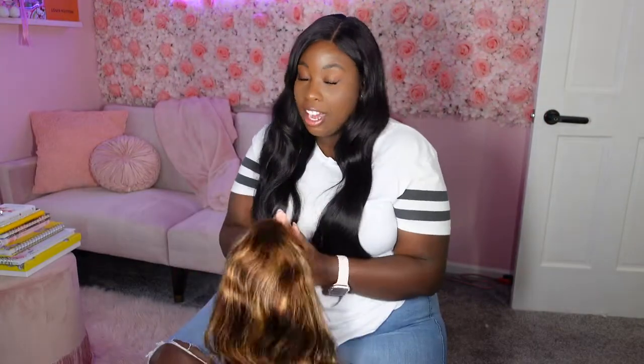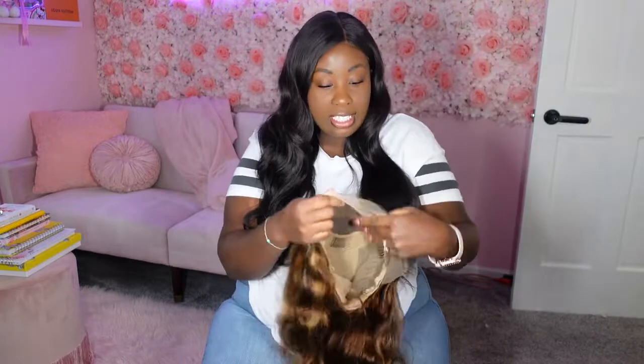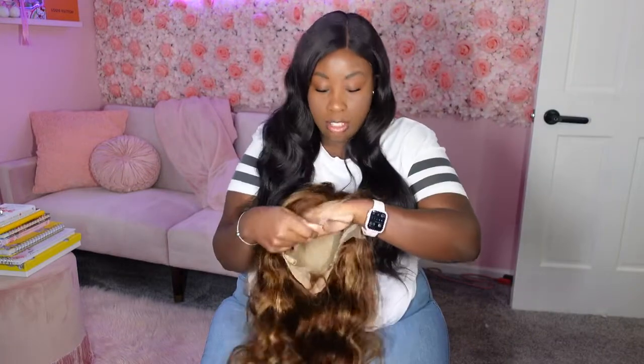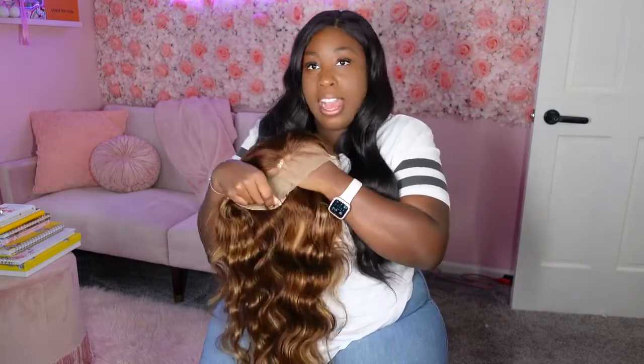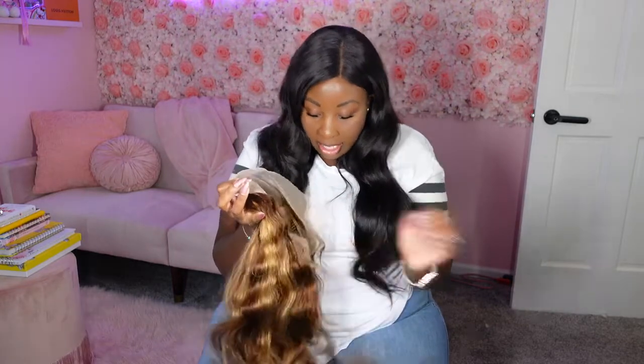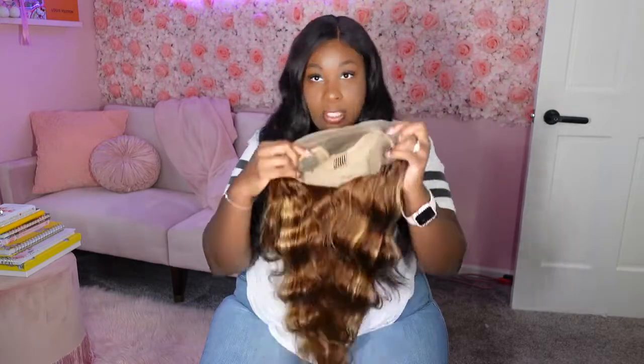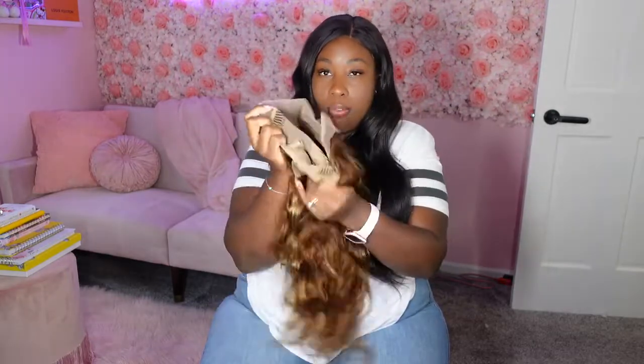I wanted this color because I wanted something kind of fresh and highlighted for fall. The lace is a little bit too light for my particular skin tone so I'm going to tint the lace. Inside of the wig cap we've got four combs and one in the back.